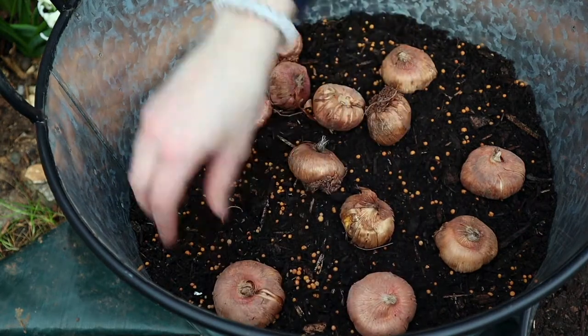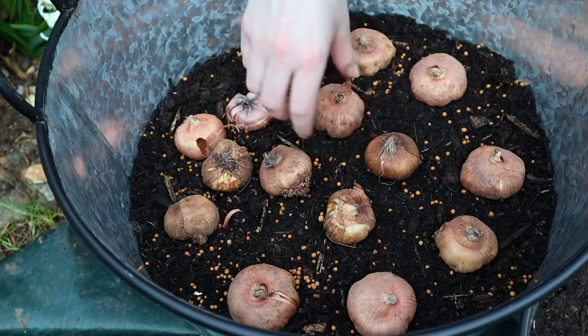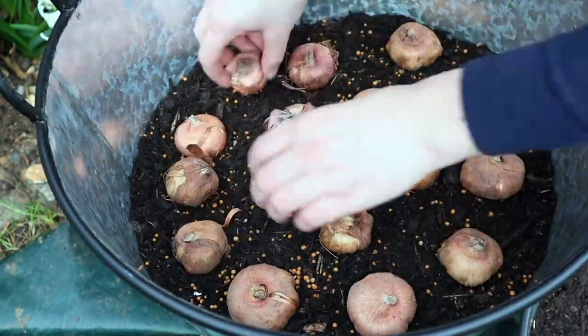Don't push them down too firmly, because if the soil dries out the roots will push them out and then they won't be able to uptake water properly. Of course, roots go down and the pointy side faces up.